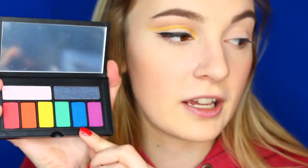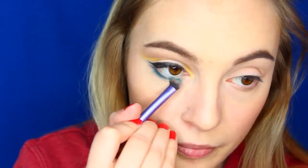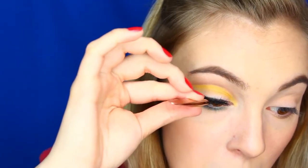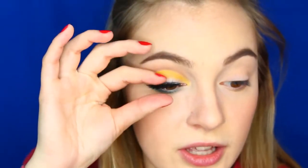For the lower lash line, I'm also going to use the Smashbox Cover Shot Bold Eye Palette. I'm going to be taking this blue shadow called Pool Side. I'm going to be taking this little shading brush by Real Techniques and taking the same color Pool Side, going right underneath the lower lash line. For some reason this lash — you'll see when I'm done with my other eye — is like really all the way up to the heavens.